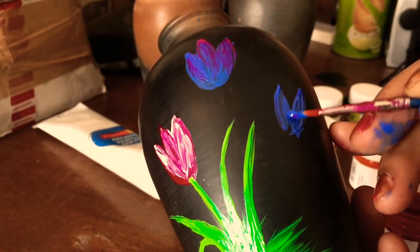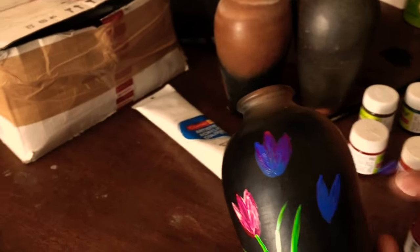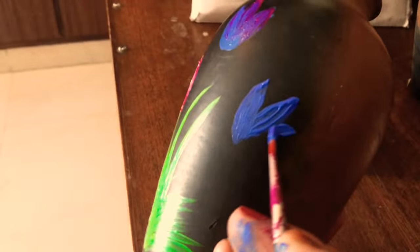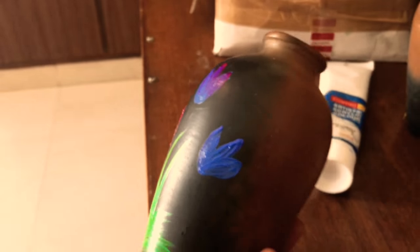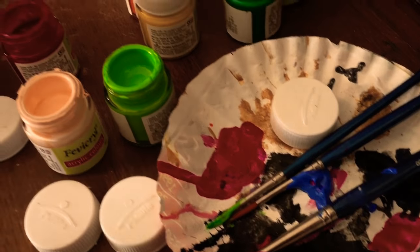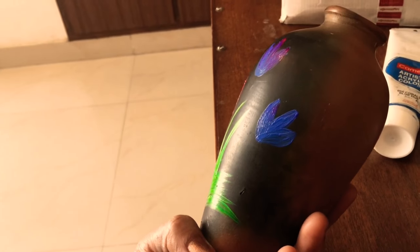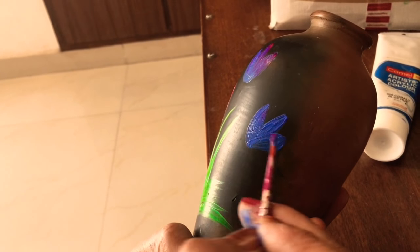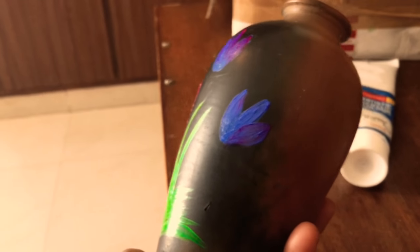It's very simple to draw — no need to draw first, you can make it directly. Just a tinge of this magenta shade. It gives a very beautiful effect.